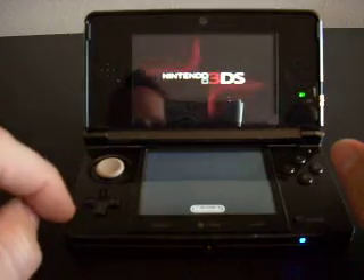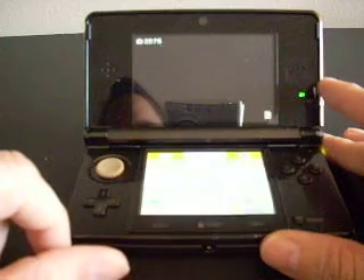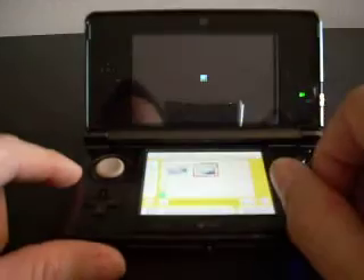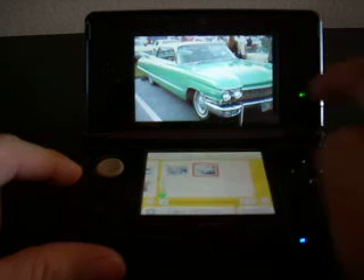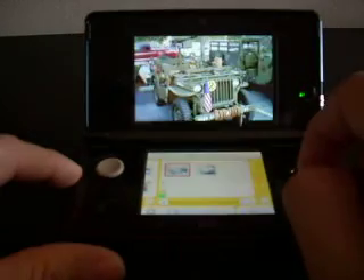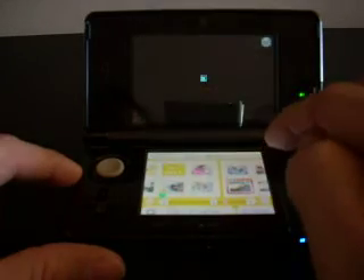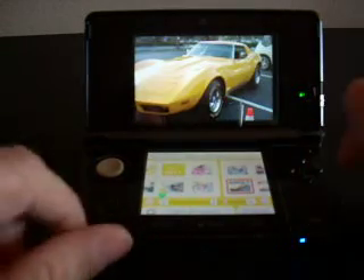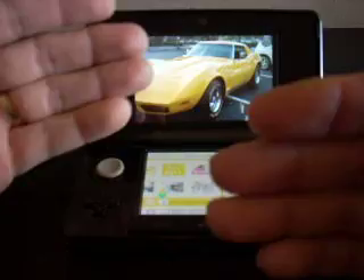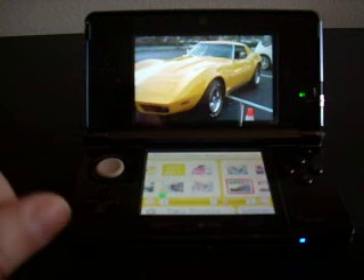Another thing is that it doesn't seem to multitask very well. If you're in the middle of a game and exit out to the home screen, you literally have to close out the application to do anything else. The 3D photos are pretty cool, but obviously this doesn't do anything for you on camera since you can't see it in 3D. The 3D effect is actually very good — it adds a lot of depth, not too much eye-popping out at your face, but definitely adds depth to all the games. It's really nice.